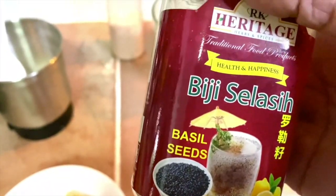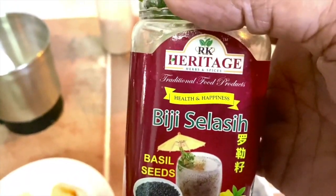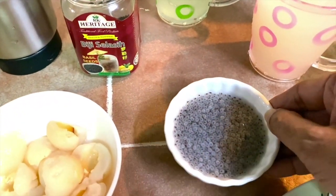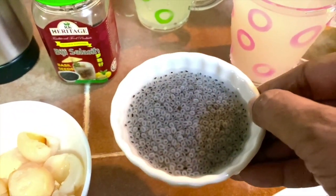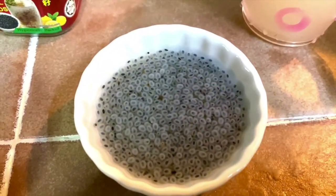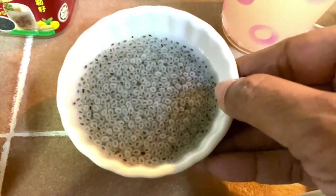This is how the basil seeds look. What you need to do is soak them in water — we call them biji selase in Malay or sarbat in Tamil. Just use one teaspoon soaked in water. This is how they'll look once soaked, and they actually cool down your body.